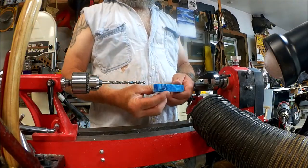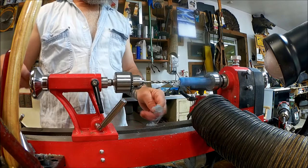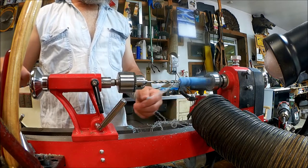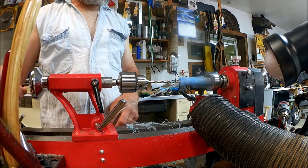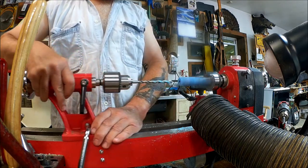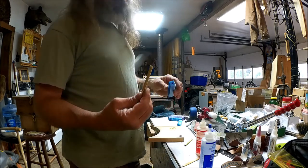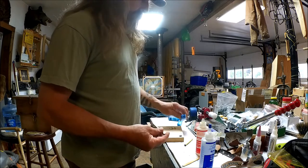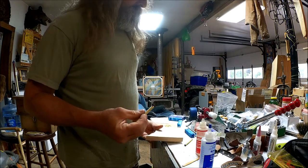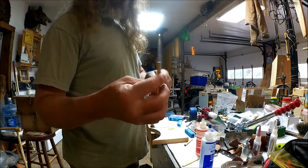We're going to chuck up one of these blanks and drill a 7mm hole all the way through. I'm going to mix up some two-part epoxy and glue these brass tubes into the blanks. Before I do that, I take a little piece of putty and just fill the end in so I don't get all the epoxy up inside the tube there.